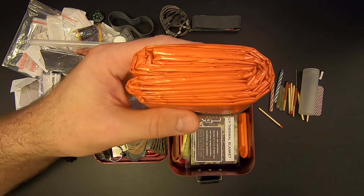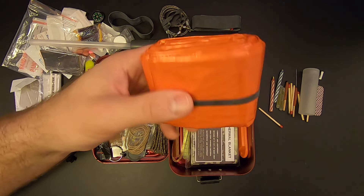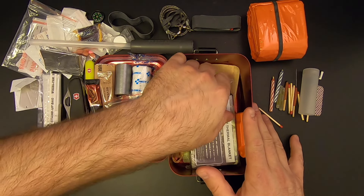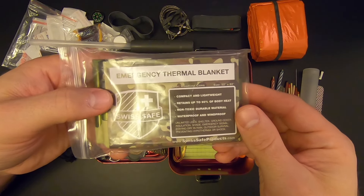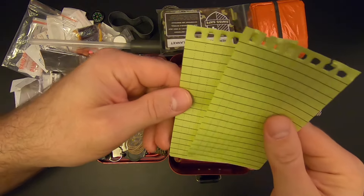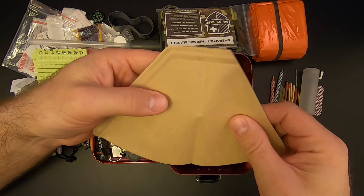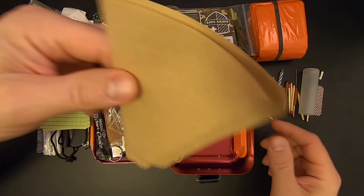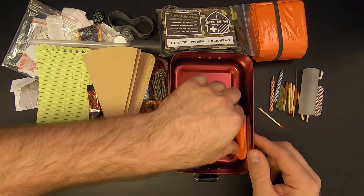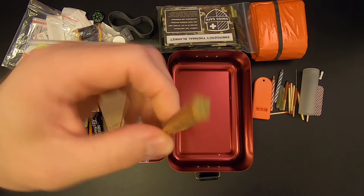There's an emergency bivy sack, which is always a good thing to have. It's made out of that Mylar trash bag material, kind of like a space blanket. And then there's an actual space blanket — 52 by 82 inches — so that's two shelter elements in this kit, which is pretty darn good. Some waterproof paper to go with that pencil, two Melitta coffee filters to help filter sediment from water before purification, about 10 feet of snare wire, a whistle, and a piece of fat wood to help in building a fire.